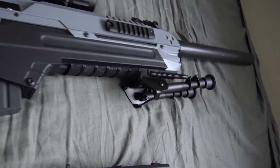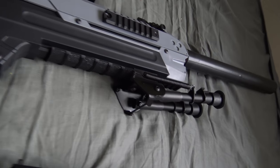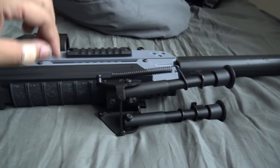Then I put this Evike bipod — the EMG real steel bipod — on there, and that just clipped on there perfectly. It holds the battery compartment rail piece right here really really tight, so it's not going anywhere.